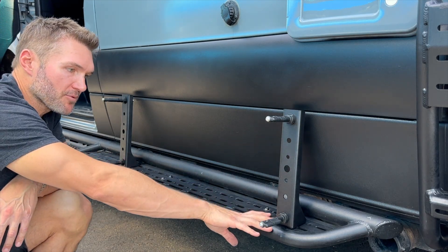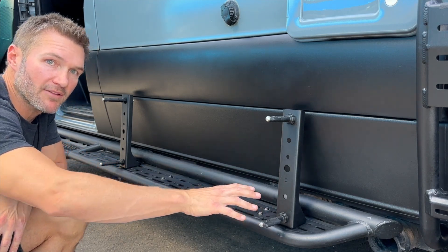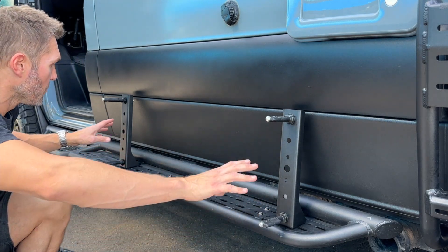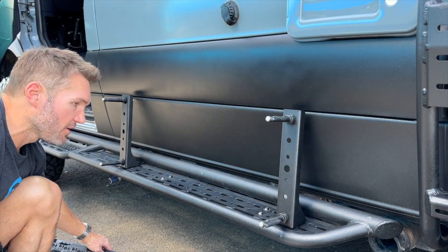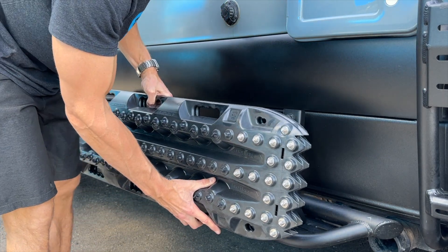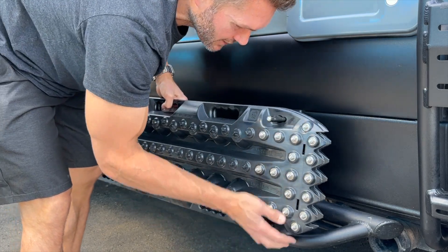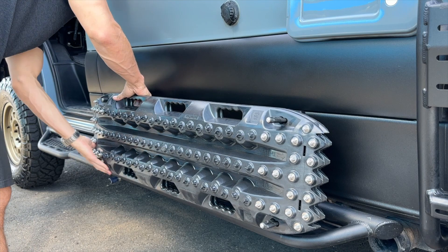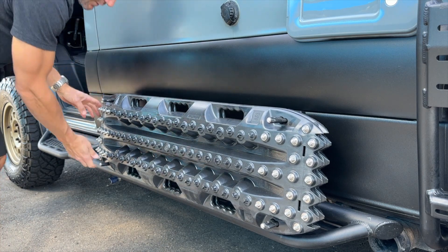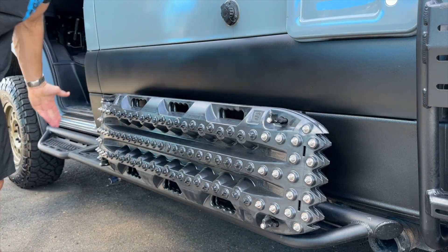There is an order of operations to how to get these mounted because the pin kind of covers that bolt. So watch the instructional video on how to mount these — it's pretty easy, just an order of operations. Once you've got them mounted, it's quite simple. These are MaxTrax pins and these are ActionTrax traction boards. They go onto that bracket, then onto this bracket, and then you simply turn the locks — and there you have it.